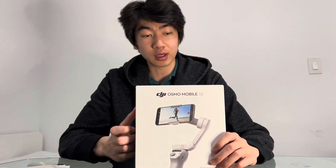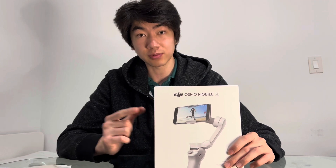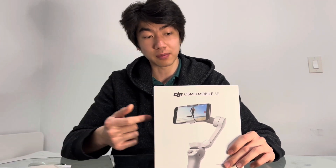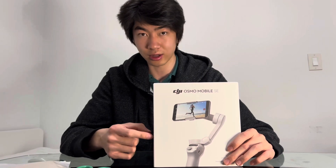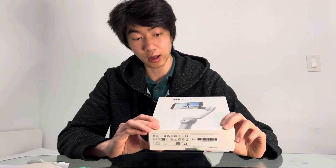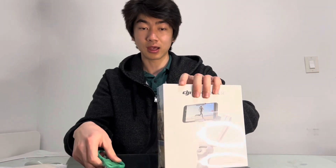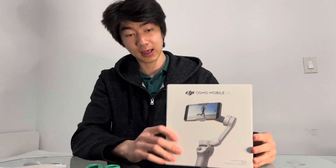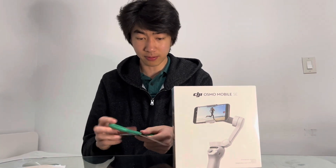Hi, it's Ole, and I have with me a Osmo Mobile SE. This was actually sent by DJI after I bought the original. If you look back at my videos, you'll see another unboxing of this. So this is a brand new one — the old one had a prominent fit issue. I took it in for a warranty and they sent me a new one right here. So we're going to open this up.